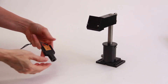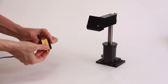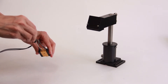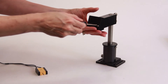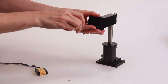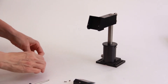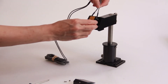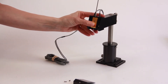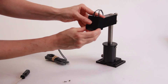To install the force transducer, remove the protective covers from the force transducer. Loosen the two screws on the top of the KG force transducer. Remove the two small screws on the face of the force transducer mount and remove the cover. Position the force transducer in its mount. Tighten the two force transducer screws to hold it in place. Reinstall the cover and secure it with the two screws.